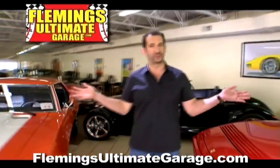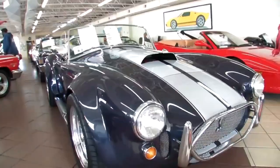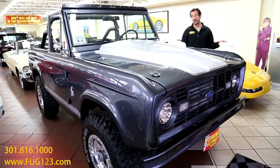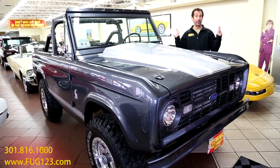Hi, I'm Tony Fleming and this is Fleming's Ultimate Garage. Hey everybody, thanks for joining us on today's video. One of the finest Broncos I've ever seen - and second, one of the finest we've ever had.